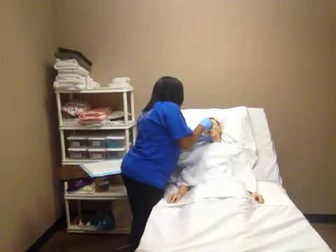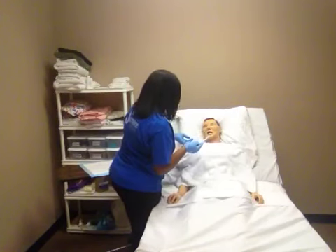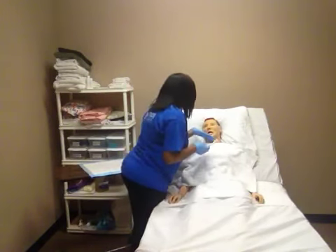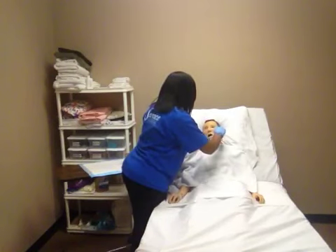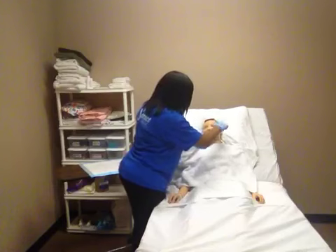Throughout your procedure, you want to make sure you ask them if they need to spit. Can you stick out your tongue for me, please? Then, you want to brush the tongue using gentle motions. Try not to stick the toothbrush too far back into the throat so you won't induce the gag reflex.